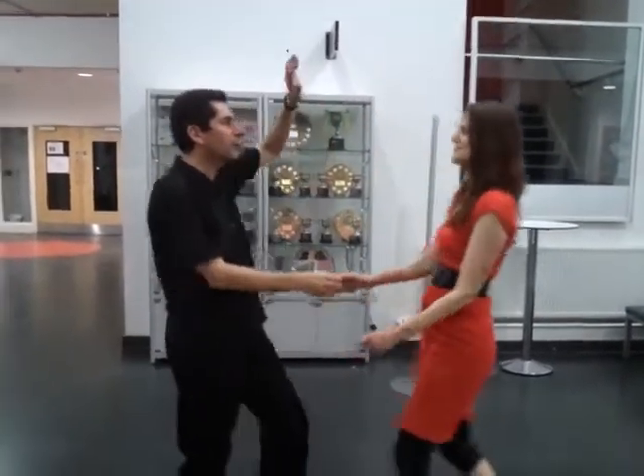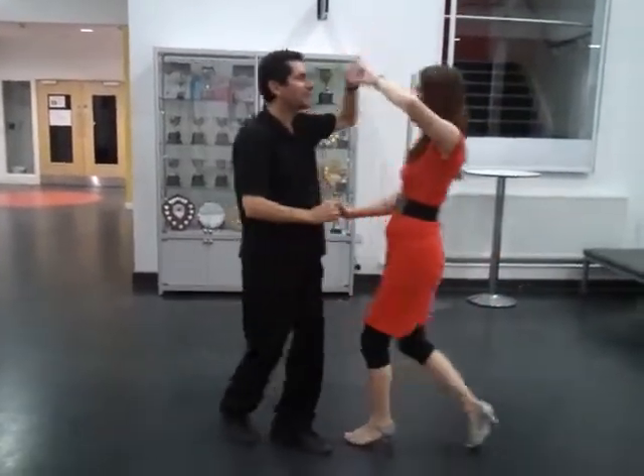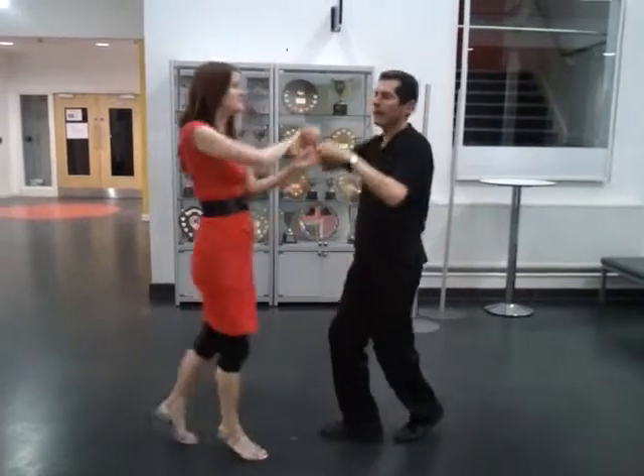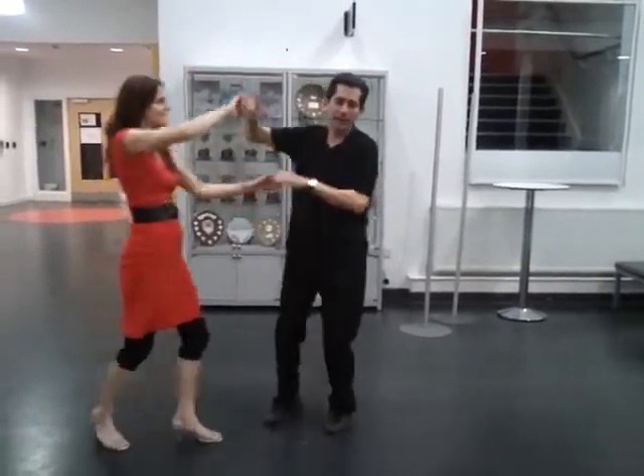It's the 14th of February at the Oxford venue. We're starting with an accordion — or travelling accordion air kisses, as it's Valentine's Day. We're going to send the lady across to the other side now, and into the left kiss, and again into the right kiss, and send the lady away.